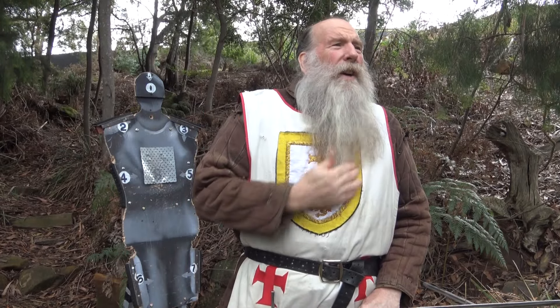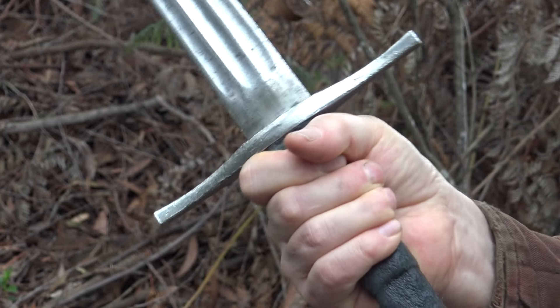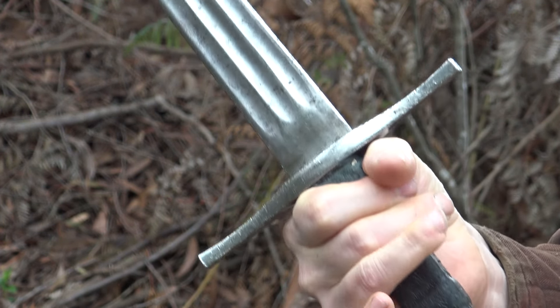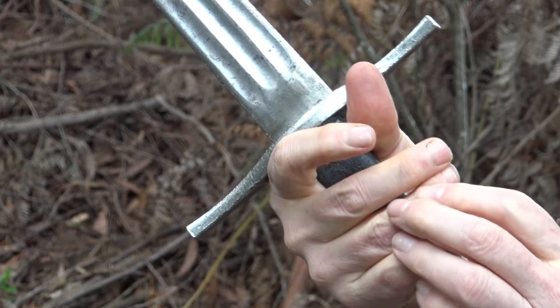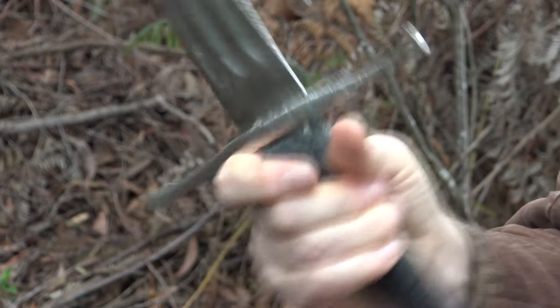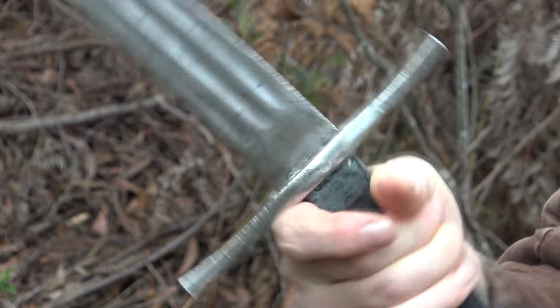You're going to hit those in different ways. With the first three hits there's only one possible way you can make a strike. But before we go through that, let's look at how you hold a sword. When you grip a sword, you're holding on very tightly with two fingers and a thumb. Your little finger and your ring finger kind of float a bit.